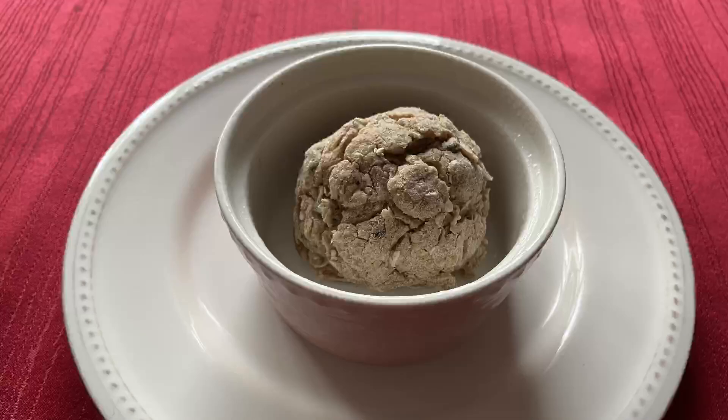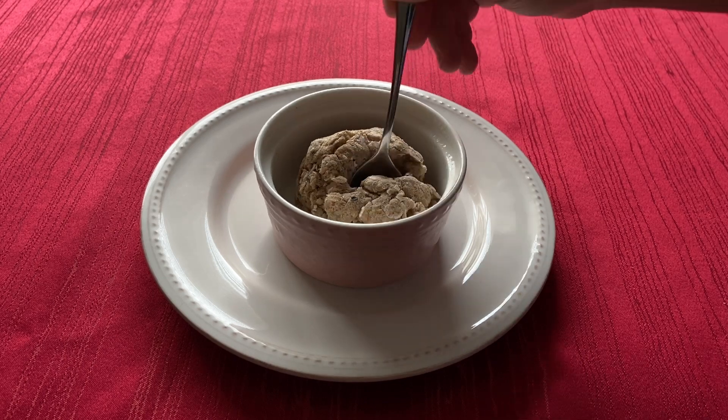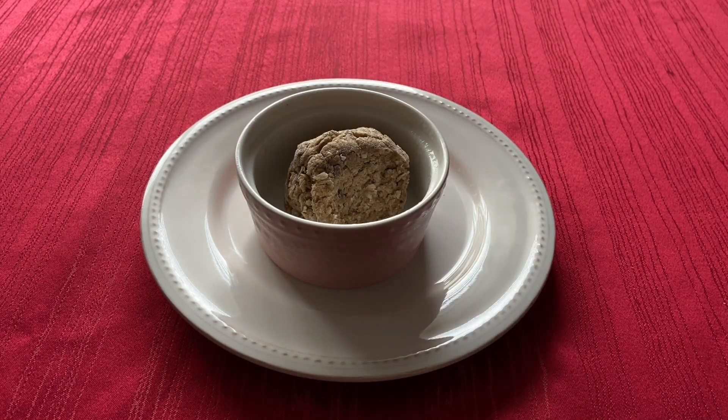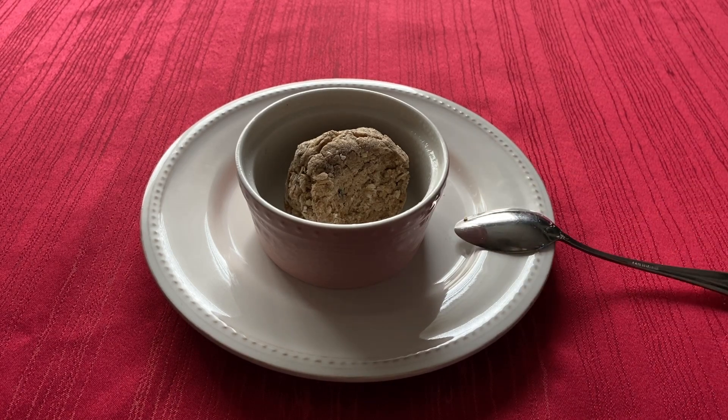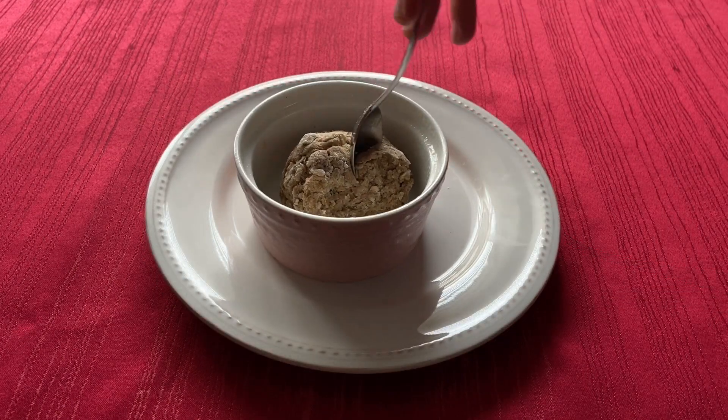And that is it guys! This was actually my first recipe from this book that I didn't like. The bread was a very chewy, unpleasant texture from the oats since they were uncooked. I wasn't sure if I should have cooked the oats before adding them to soften them up a little bit. However, the flavor was good — I tasted the cinnamon and seaweed in the bread which I enjoyed, but I don't think I will make this again.